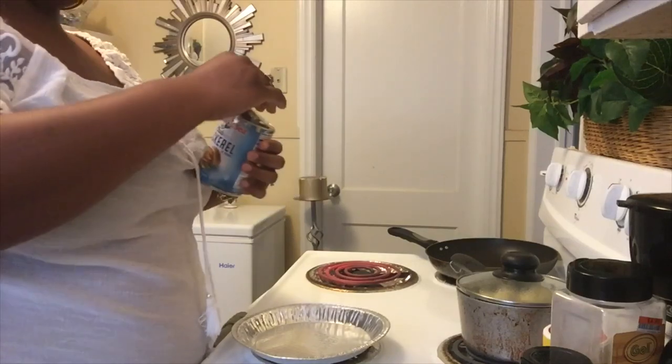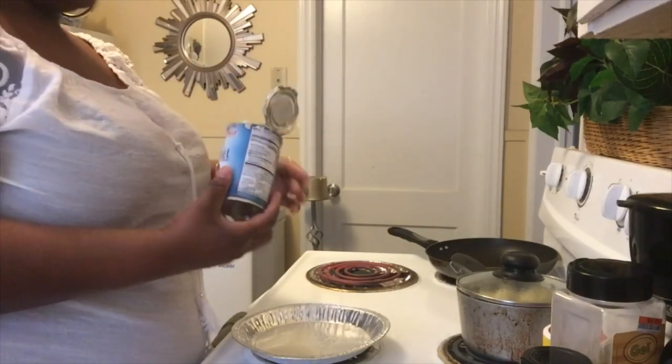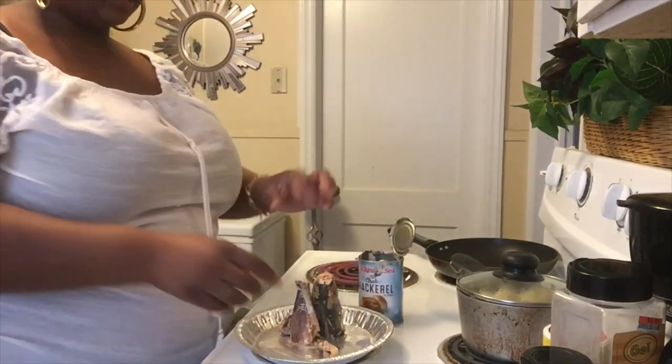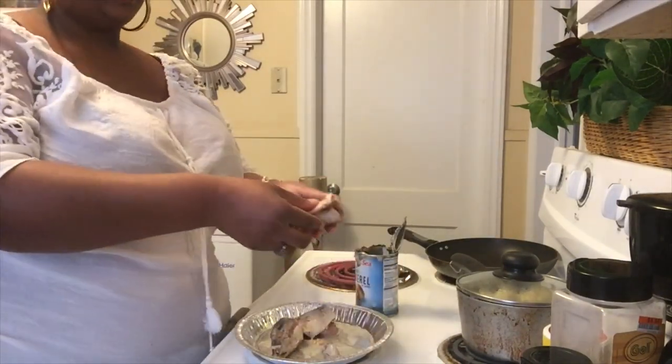The taste is the same with this one and the WQ pink salmon, and you can purchase this from Walmart. I have it already open and I'm going to empty out the can. The bones and stuff are in between the fish — this is what you have when you empty out the can.